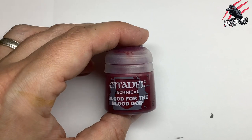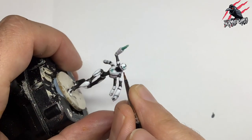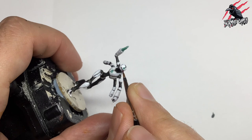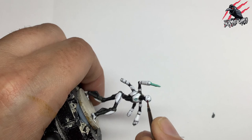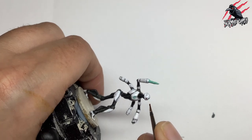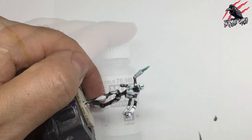Then I took some technical paint — Blood for the Blood God — and this is a glossy paint, so I've gone in for the eyes here: one nice big dot right in the eye socket, and that does the job a treat. Again, moving that model, making it nice and easy, and making sure I've got a good firm grip.